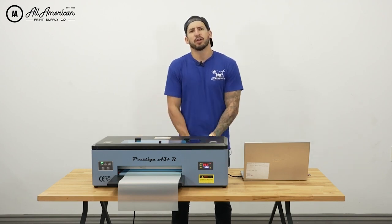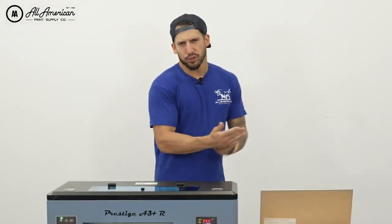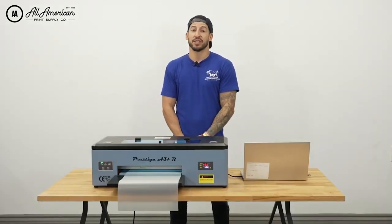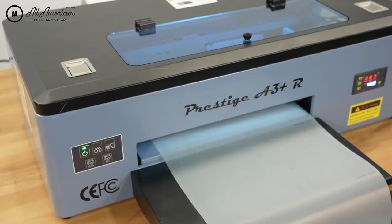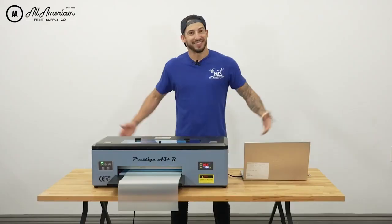Lately, the name of the game in our industry has been direct to film, or DTF. What's the most efficient way to get this sort of digital printing done? We've been absolutely thrilled with the latest offerings from DTF Station. Now I'd like to formally introduce the latest offering in reliable desktop direct-to-film printing — the all-new Prestige A3 Plus R. Let's go ahead and dive into it.